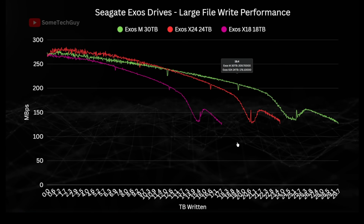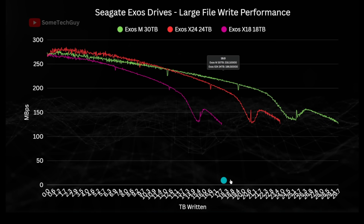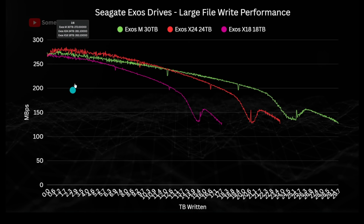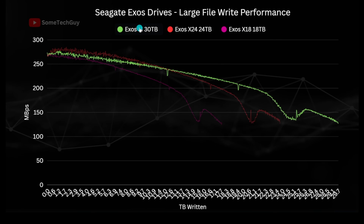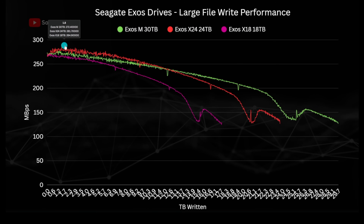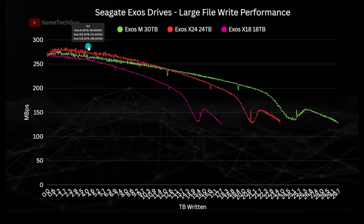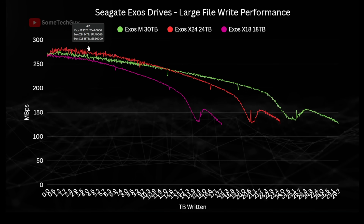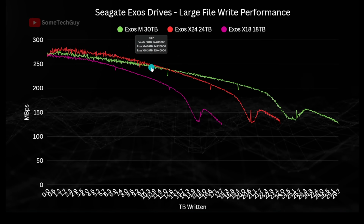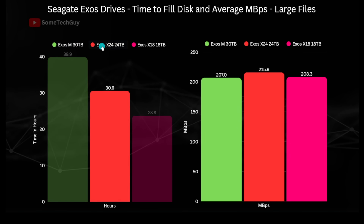In the large write test, the capacity axis shows each drive completing at 18, 24, and 30 terabytes respectively. From a comparative performance perspective, the X18 and the HAMR drive have a similar performance profile, with the 30 TB enjoying the stretched curve. The X24 starts stronger and performs above the other two, most likely due to its aerial density. Time to complete shows the 30 TB HAMR drive took nearly 40 hours, the X24 30.6 hours, and the X18 just under one day.